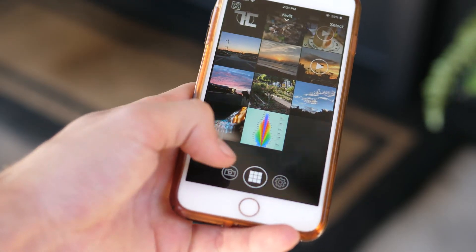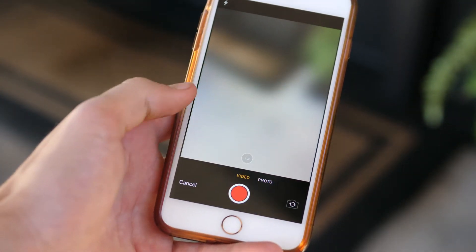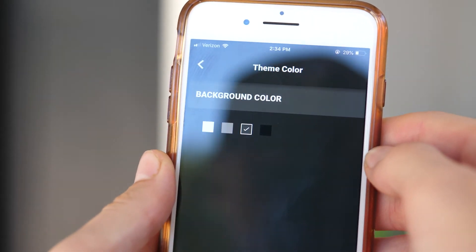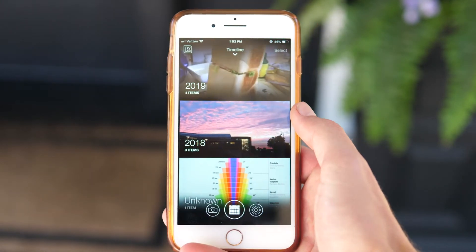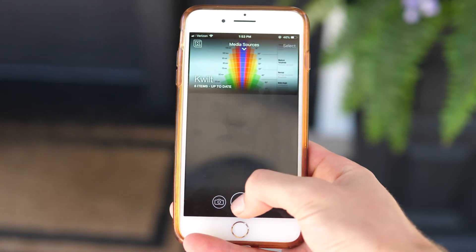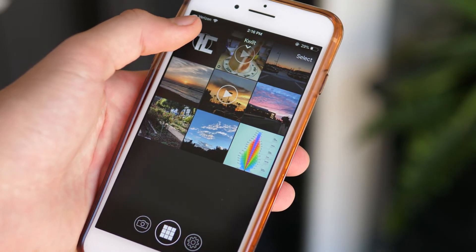At the bottom of the screen you see three icons. The leftmost one lets you instantly take a photo or video, the rightmost one takes you to some sort of settings, and the middle one lets you switch views between a grid, by date, by location, by media source, and the last one lets you physically search for stuff by location, date, things like that.